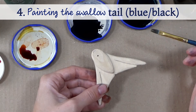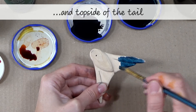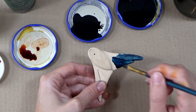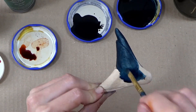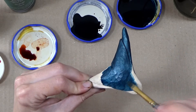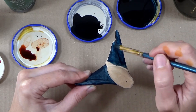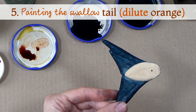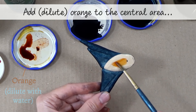Step four — painting the swallow tail with blue-black dye. Apply the blue-black mix to the underside and top side of the tail — that's everywhere except the central area on the underside. Step five — painting the swallow tail with dilute orange dye. Apply dilute orange dye to that central area on the underside of the tail.